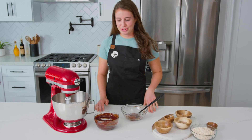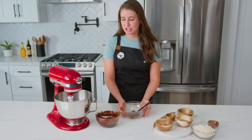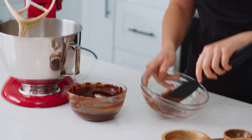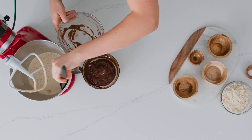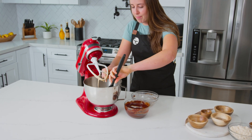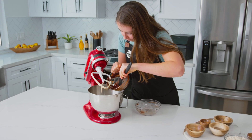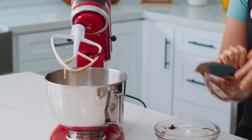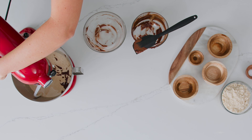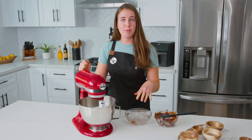Next we're going to add our chocolate and butter mixture with our cocoa powder mixture to the bowl of the sugar and eggs — just add everything in there. Then it's going to beat on medium speed for about 30 seconds, just until everything is combined.